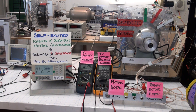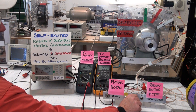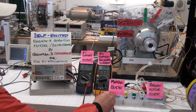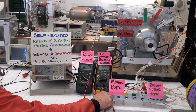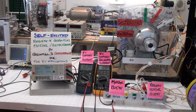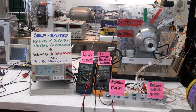We're going to do self-excited motor mode first. Now we're going to do regenerative acceleration and also self-excited motor mode.